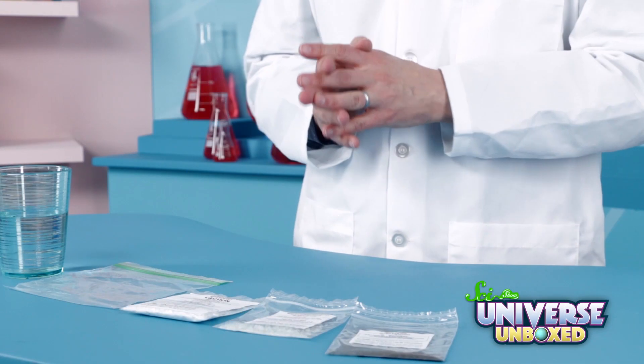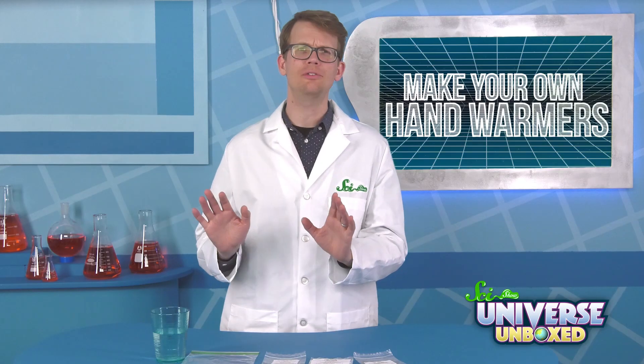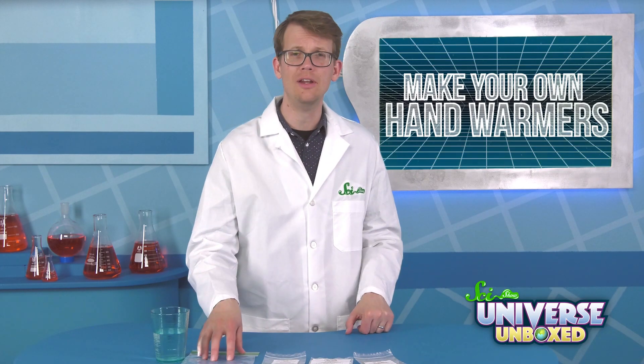For this experiment, you'll need iron filings, calcium chloride, and some super-absorbent jelly crystals. You'll also need a small cup of water and a plastic bag that seals shut. A few measuring spoons might not hurt, too.